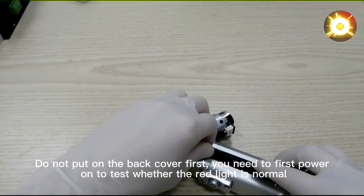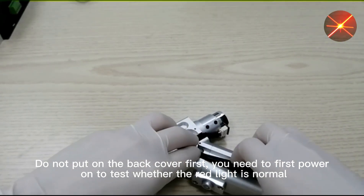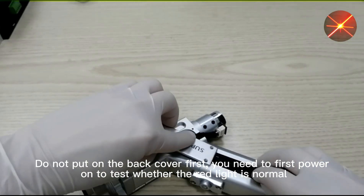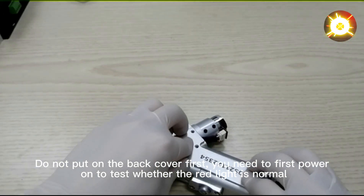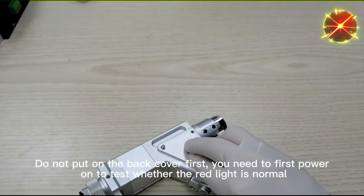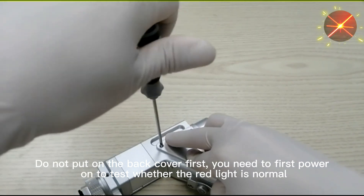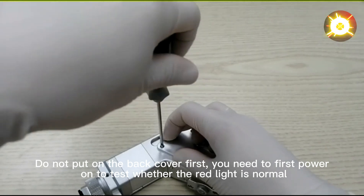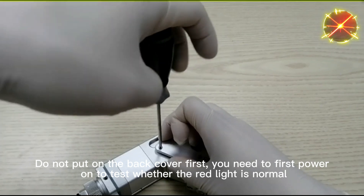Do not put on the back cover first. We need to test whether the red light is normal first. The red light is on the back cover — check if the red light is fine.